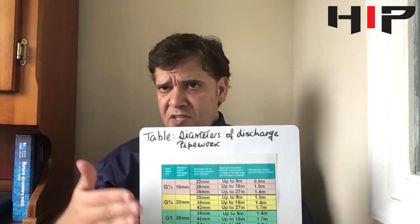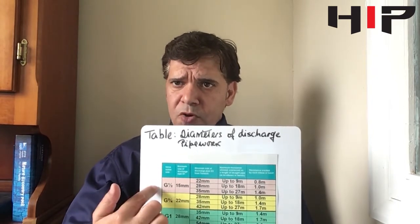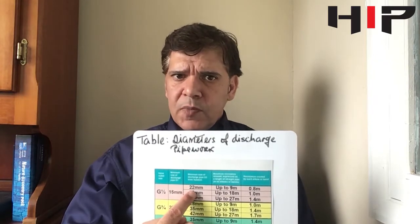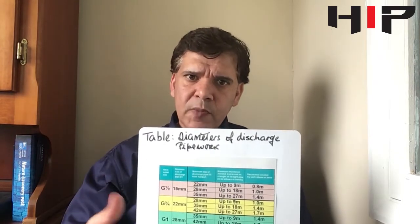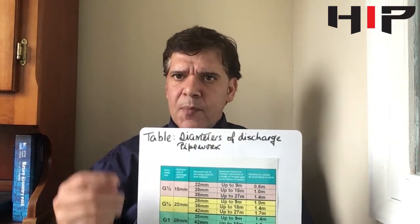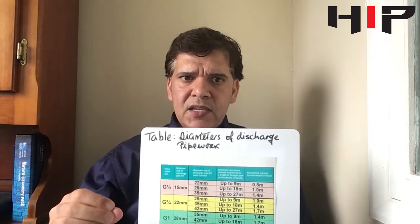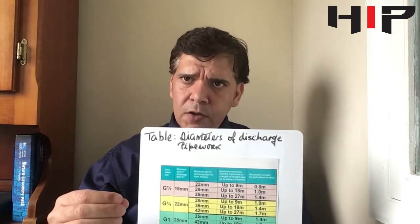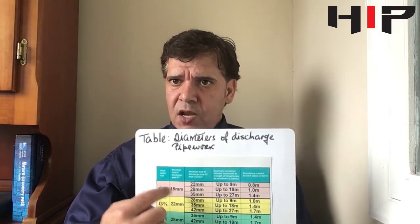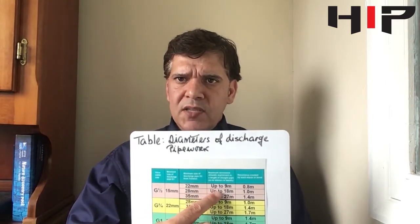So we have a six-meter pipe length and six elbows. Using the table, our first option will be 22mm, and the key feature here is that the D2 pipework always has to be at least one pipe size larger than the D1. So the D2 always has to be one size larger than the D1. The maximum length of the 22mm pipe, as you can see, is up to nine meters.